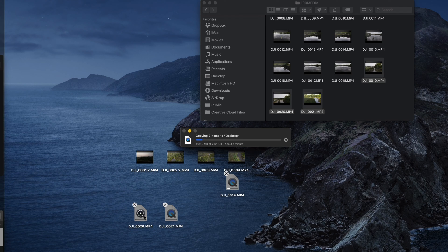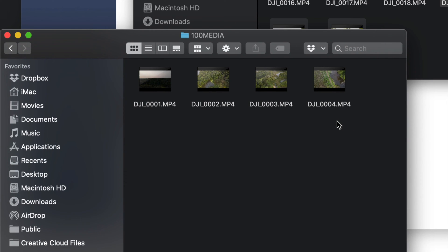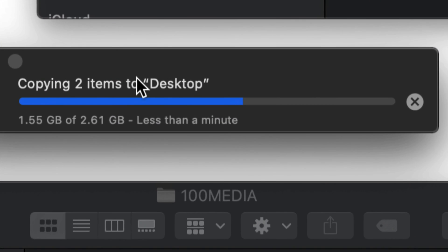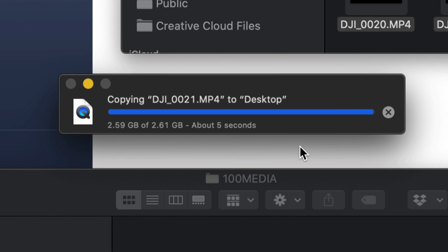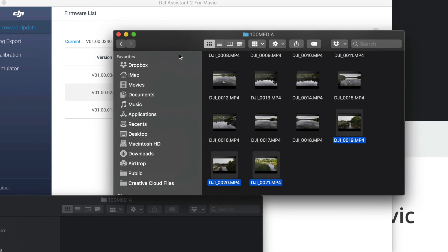I'm going to zoom out a bit and drag these files out. As long as nothing has the same name, this should be pretty fast. Once I'm done exporting the SD card videos, the internal memory ones have already finished. Once you've confirmed the export, you can delete the originals from the drone. I suggest also formatting both your SD card and internal memory from within the drone to wipe everything cleanly.